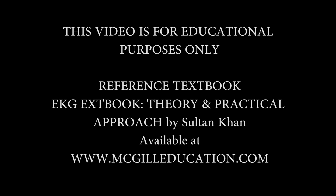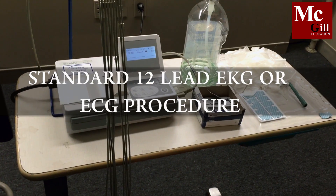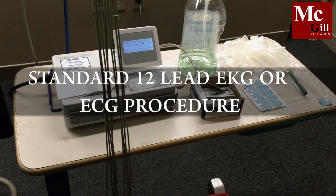We are performing a 12-lead EKG procedure. This video is for educational purposes only.